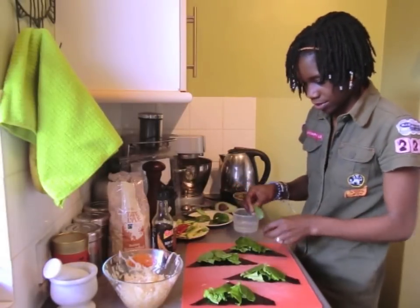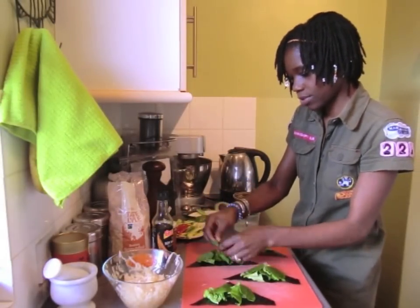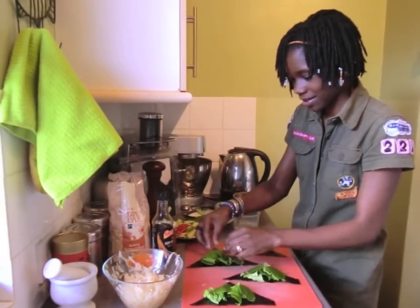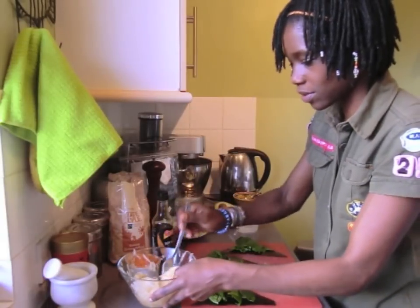You don't want to overfill them, otherwise they'll be difficult to roll — but it's not difficult to overfill them either. So very, very tasty. Then I'm going to put some of the Mooli over the top.